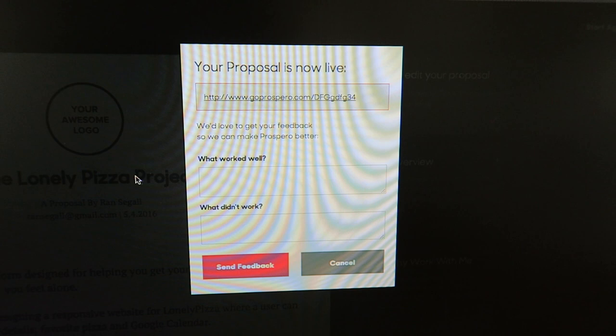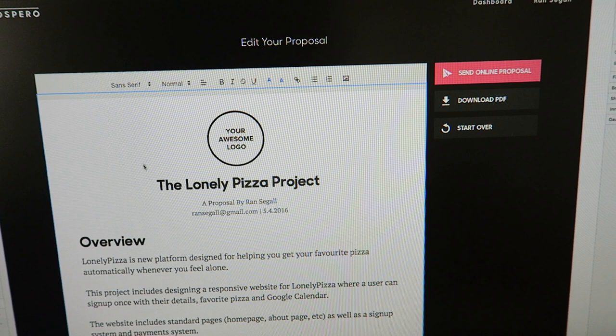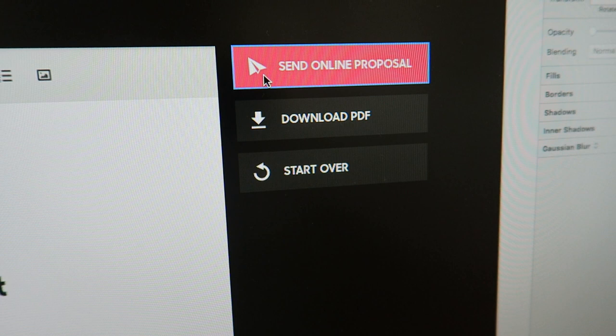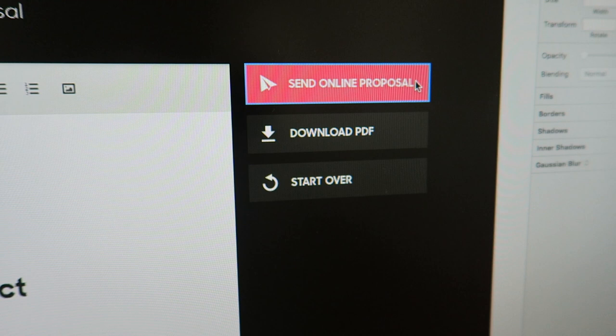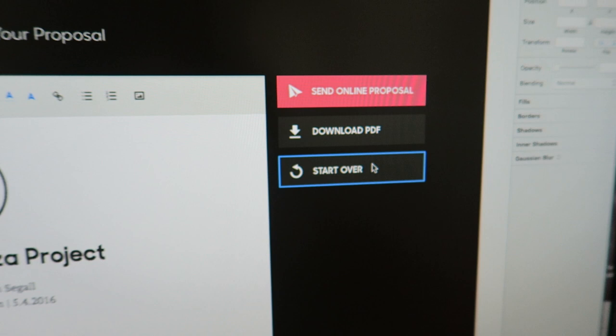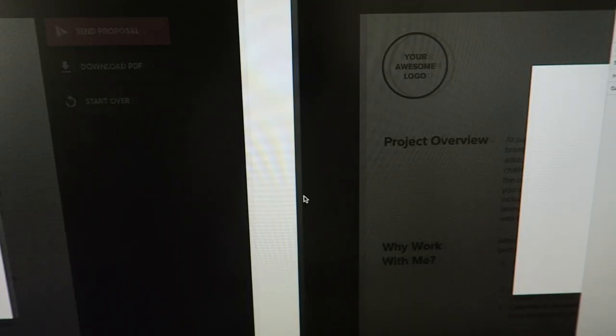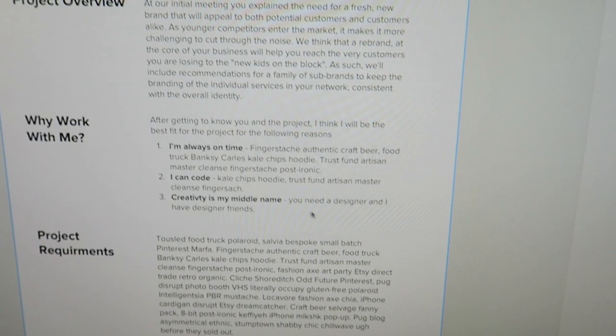So here's what I've done: I've put the editing bar here all the time, got rid of all the clutter, and I've created a new feature - sending the proposal online right from the tool. We didn't have this in the beta. There's a button to download the proposal as PDF and a button to start over. If you send the proposal online, you can preview it, or put in your client's email, write a message, and send it to them.